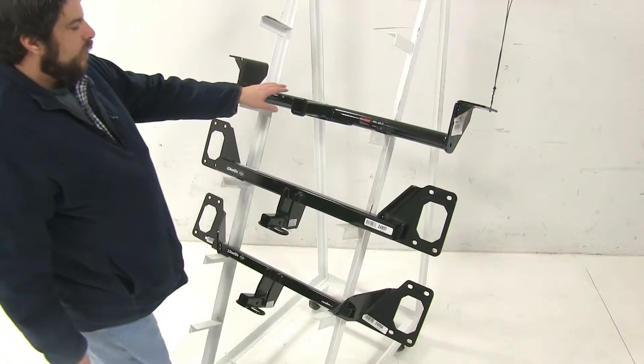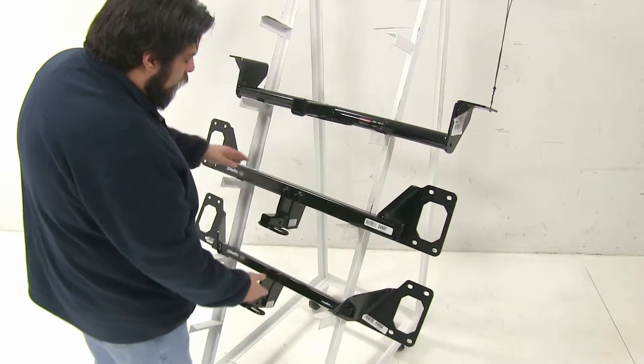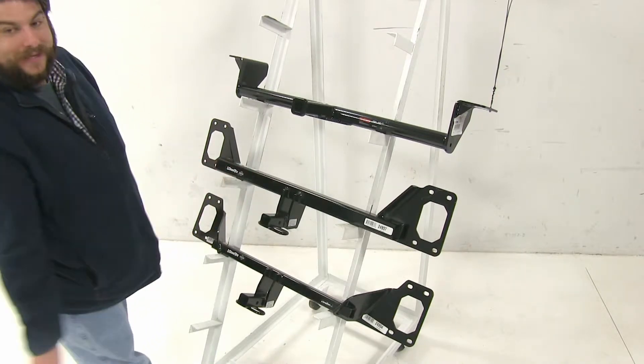First off, the Curt hitch up at the top here is going to have this round tube design, and it's actually going to install a little bit differently as it's going to hang underneath your bumper. The other two Draw-Tites are going to have this square frame and are actually going to be housed behind the bumper, so it's just going to be the hitch that's sticking out.